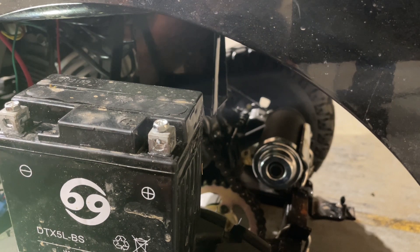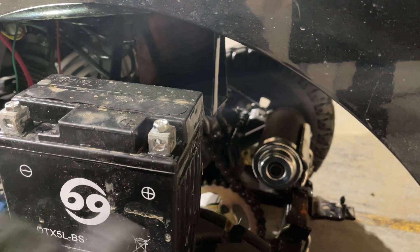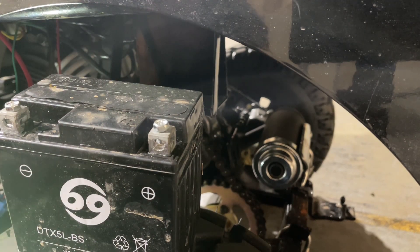That right there, guys, is how you remove the battery out of your Jeep. And it's literally the same thing as installing it. So I'm going to go ahead and reinstall it right now.